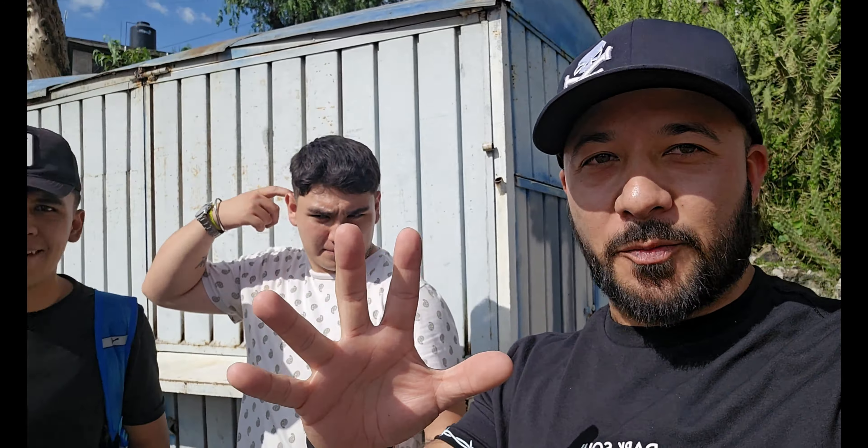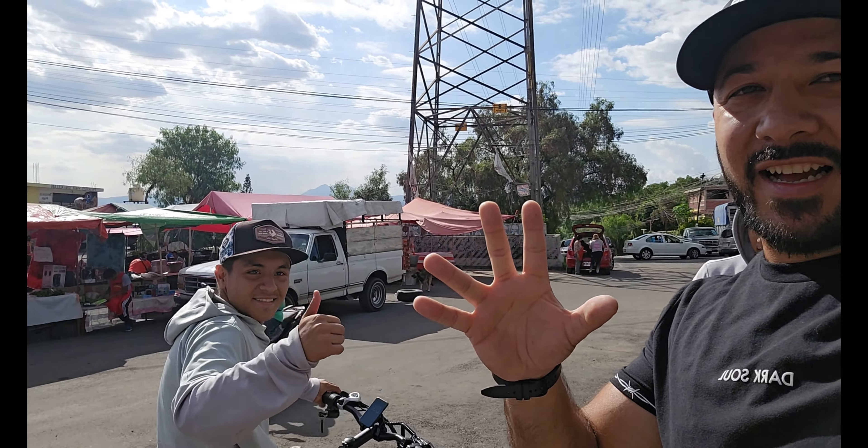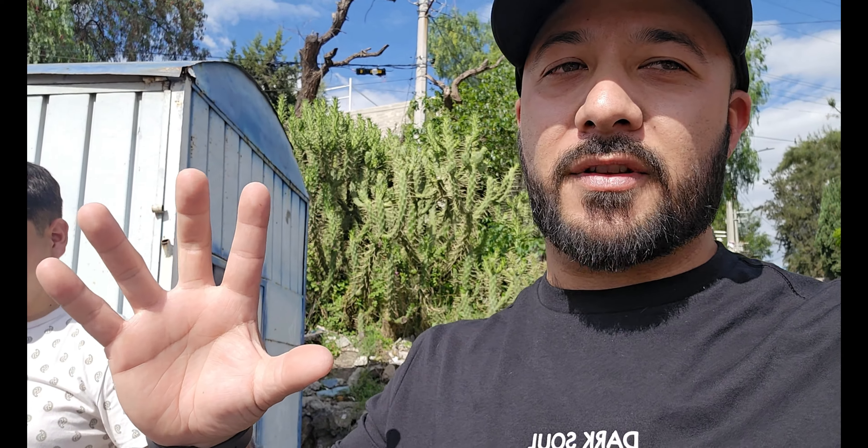Prueba superada amigos. Les encantó la bicicleta eléctrica. Esperemos que próximamente se compren una bicicleta y cambien de las motocicletas a gasolina a eléctricas para ayudar al medio ambiente.